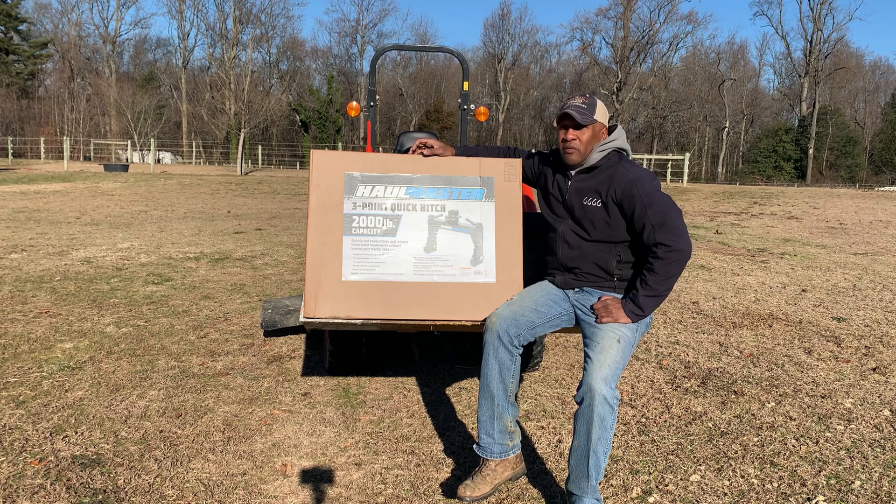This is going to be part one of the video, so I'm not going to try to hook it up to the rototiller today. I'm just going to basically hook it up to my tractor. Part two will actually be me getting it hooked up to the rototiller.